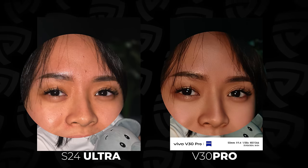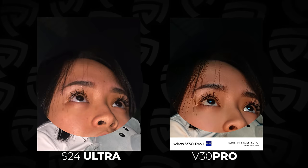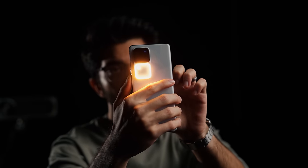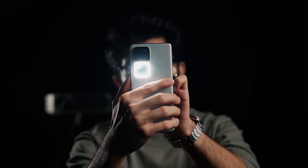Here's a quick side-by-side with a regular flash on the S24 Ultra versus the AuraLight 3.0 — the difference is very apparent. The AuraLight is also dual temperature, so it can be adjusted for warm and cool tones based on the ambient lighting temperature.